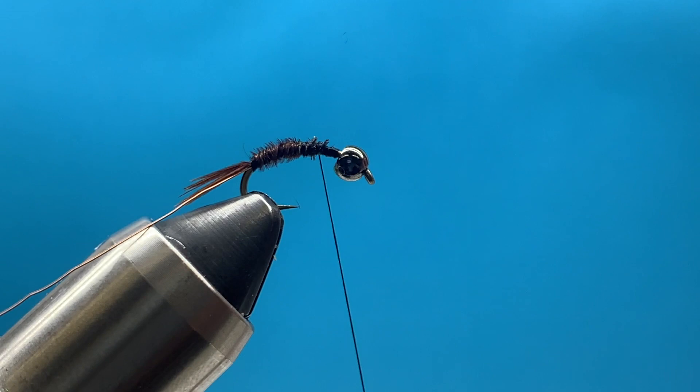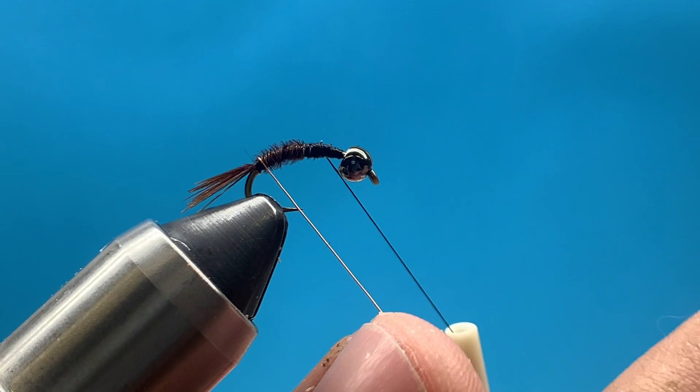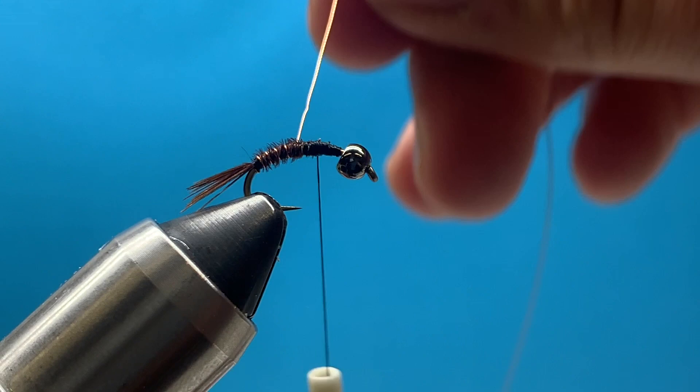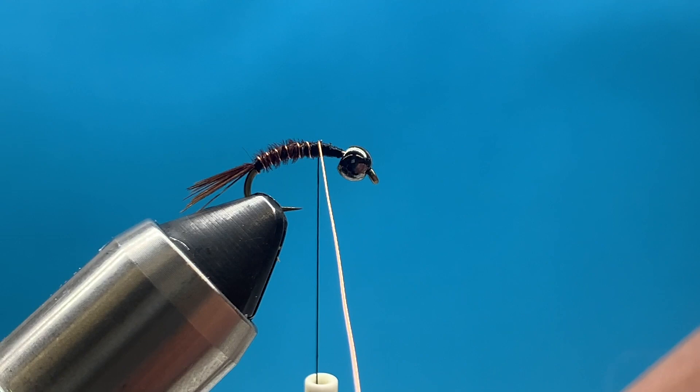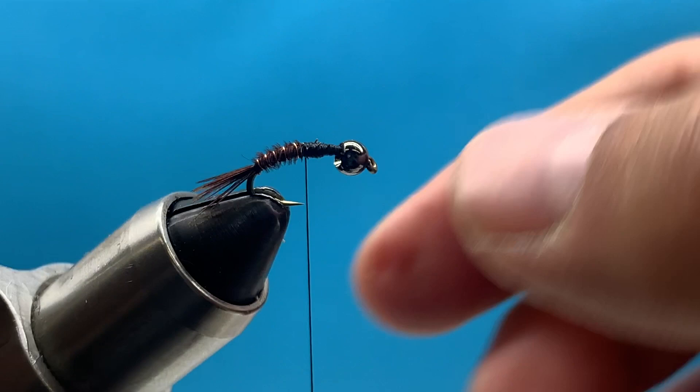I might make a few more turns to cover up those trimmed butts. Now we're ready to wrap the wire. I'm going to counter-wrap - coming in the opposite direction, over the top towards me - working my way forward with nice, even, tight wraps spaced evenly. This mimics the segmented abdomen that most nymphs have. Once I reach that halfway point, I'll capture the wire with thread, tie it down, and trim off the excess.